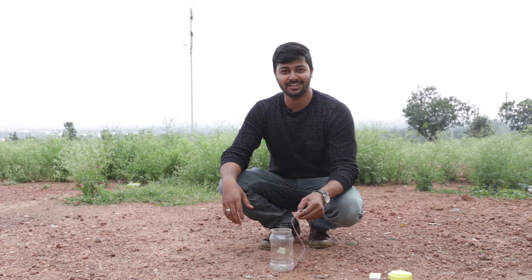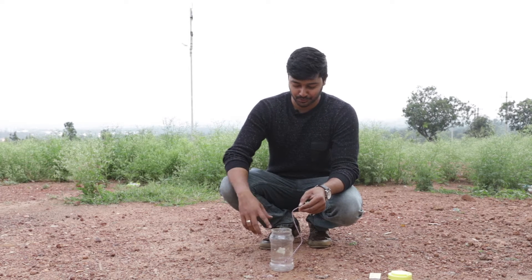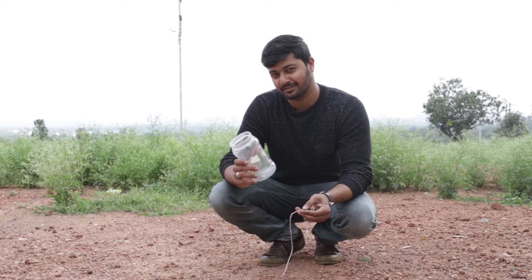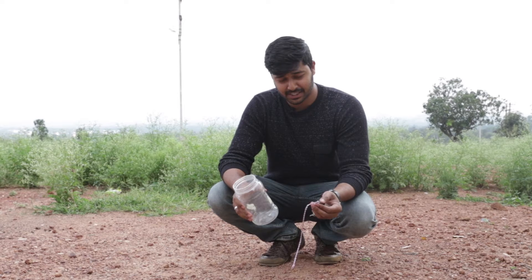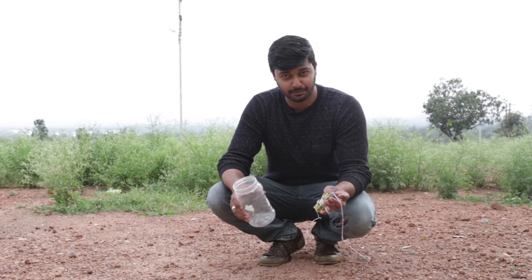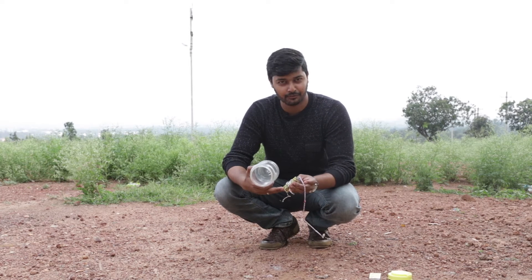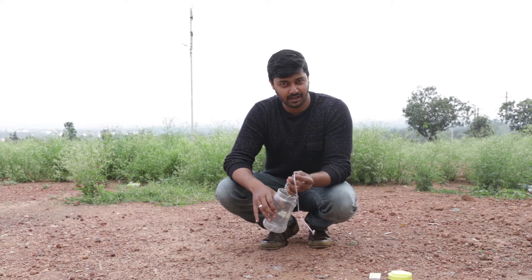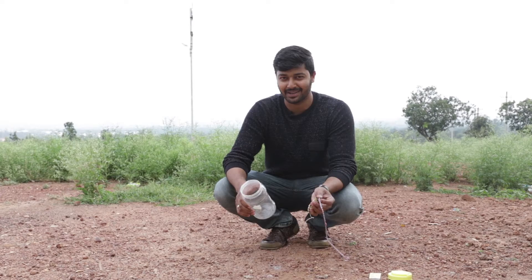Hello guys and welcome back to our channel, The Indian Slow Man, where we show you a lot of small experiments in slow motion video. For today's experiment, we have big firecrackers — we've bound four of them together and we're going to put them into this plastic container and light it. Let's start.